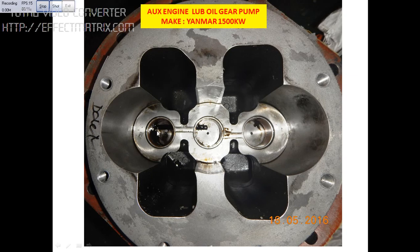Once we remove the gear, we have the bushes here. You can see there are 2 to 3 bushes. If the condition of the bushes is bad, then we change them with new ones.